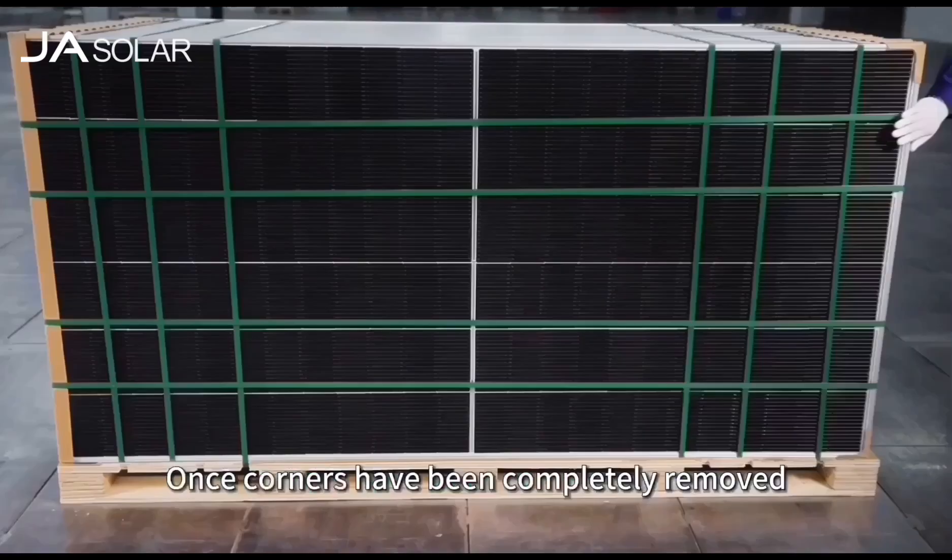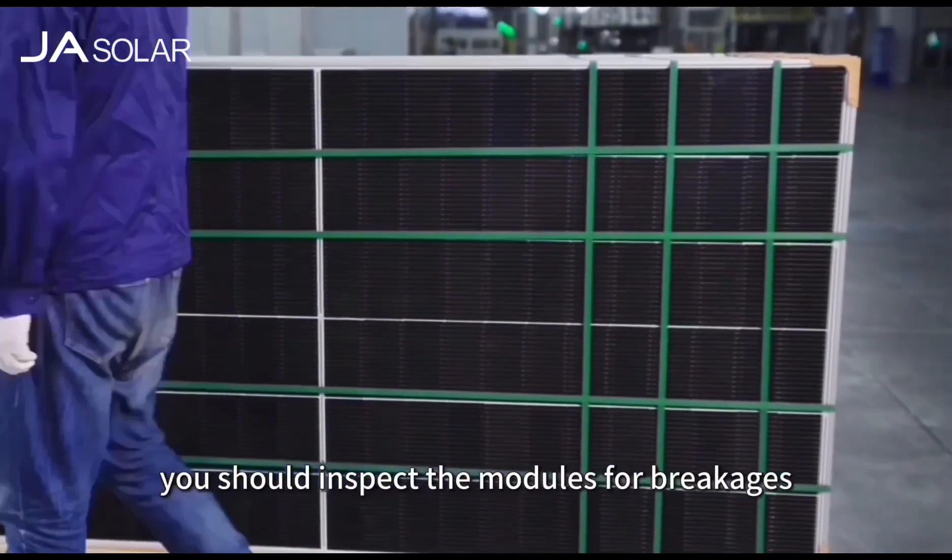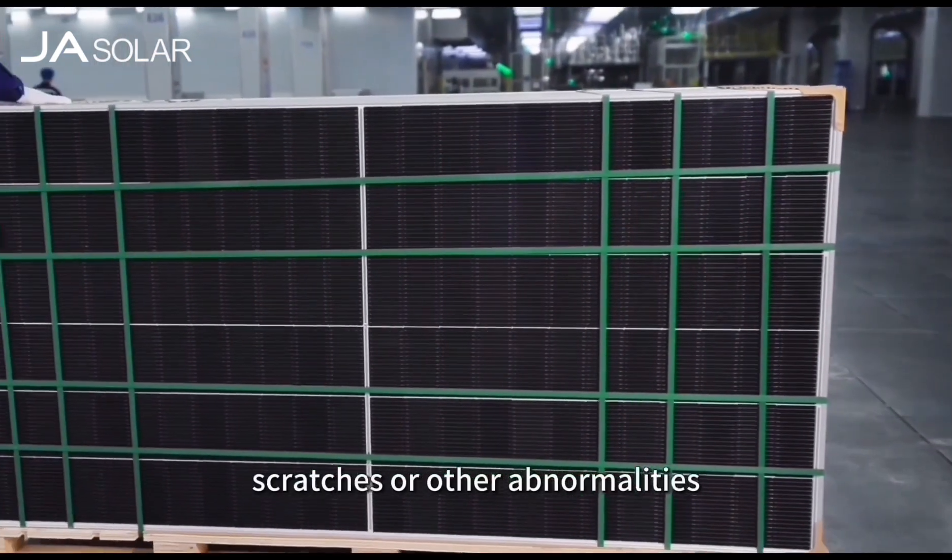Once the corners have been completely removed from the modules, you should inspect the modules for breakages, scratches or other abnormalities.